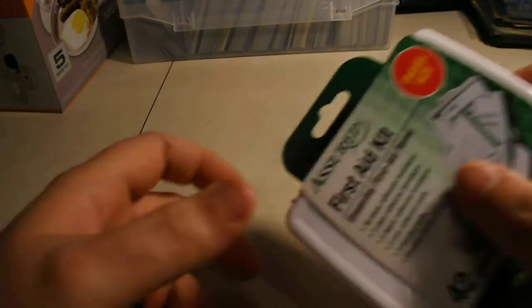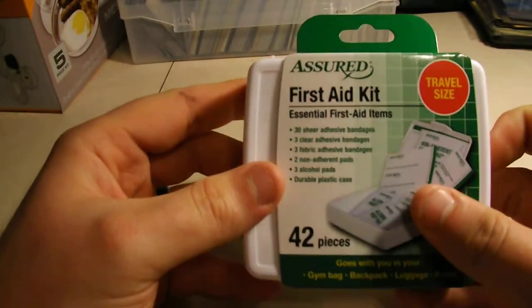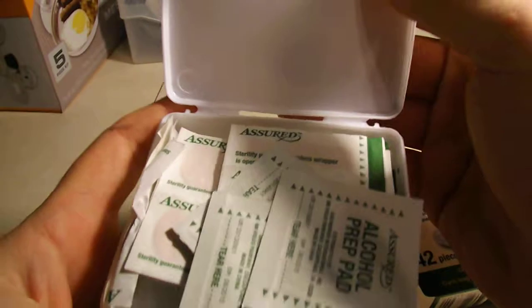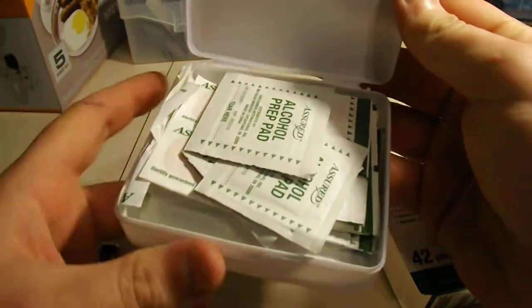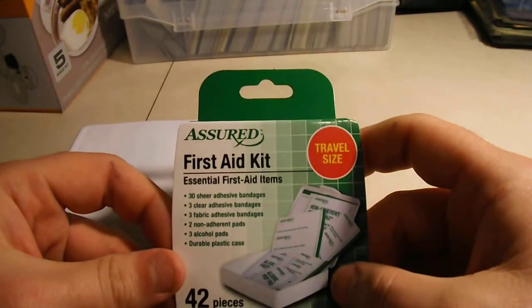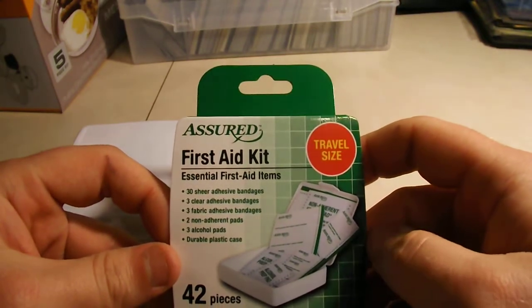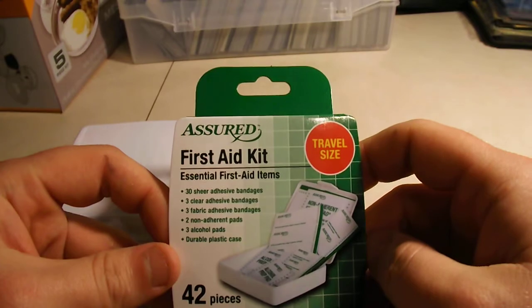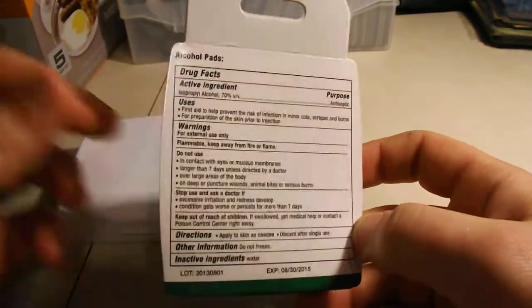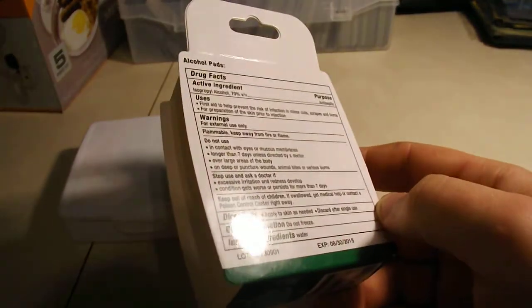I wanted to start on a first aid kit. I kind of wanted to see what was in this, so I bought this. It's small enough that if I need to abandon the bug out, I could toss it in my pocket. It comes with 30 adhesive bandages, 3 clear adhesive, 3 fabric adhesive, 2 non-adherent pads, and 3 alcohol pads. It would be quick and easy to carry — throw it in a small pocket and it's there just in case.